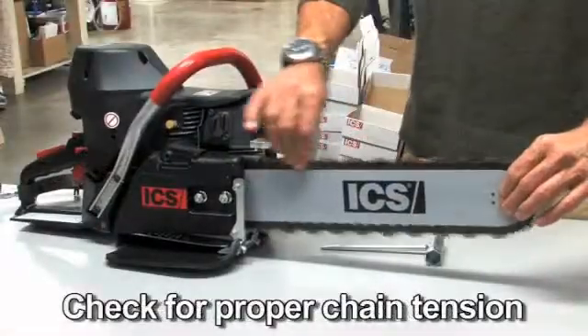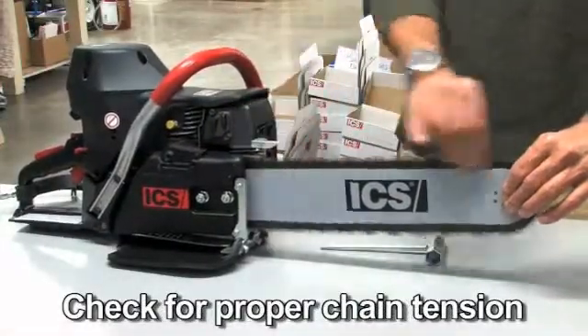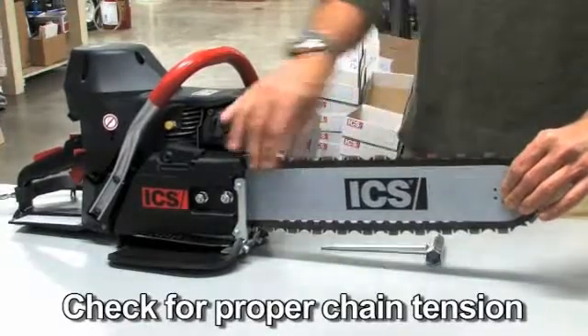Before cutting, check for proper tension by pulling the chain around the bar by hand. If you cannot easily pull by hand, the chain is too tight and needs to be loosened.